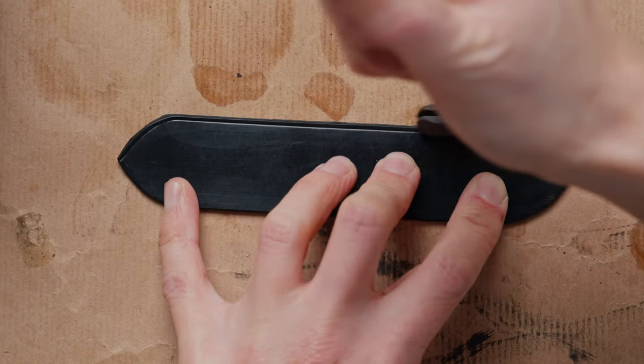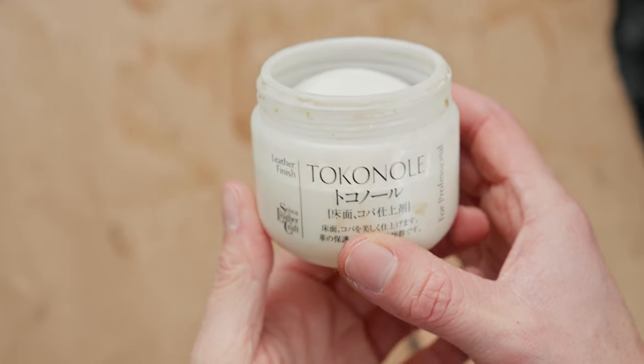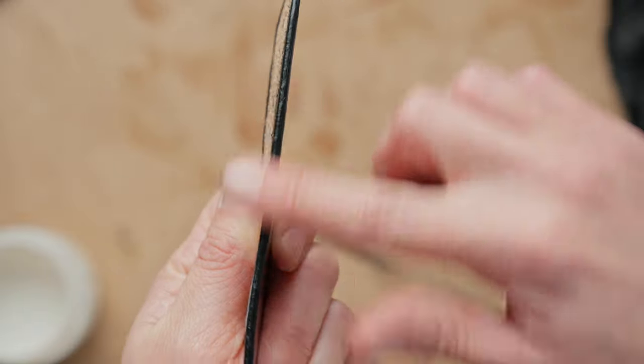Once you've done that, we're going to do a crease line all the way around our shape. Then we can apply some tokonole and rub that in to get some really nice polished edges.